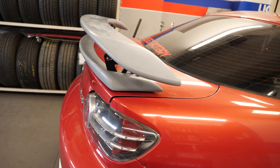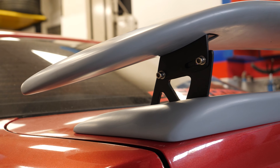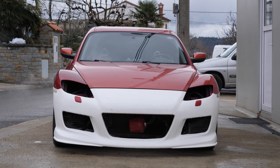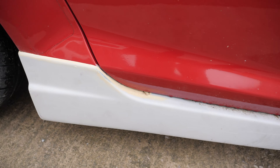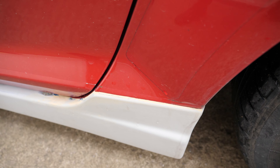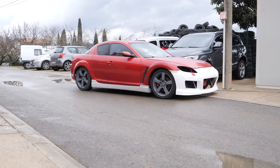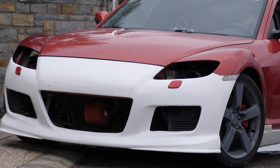In the next video, we're gonna see how the final result looks and take the car to the paint shop. So if you don't wanna miss the video, hit the subscribe button, give this video a like, and check out more RX-8 videos on my channel. We'll see you next time.